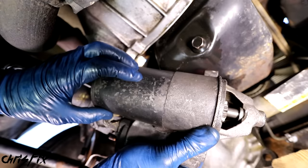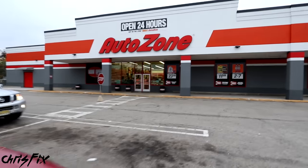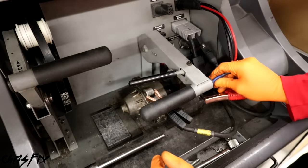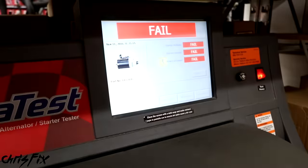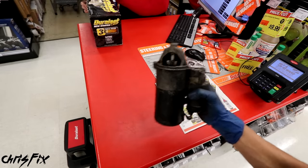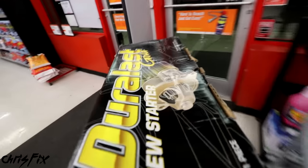Now let's go to the parts store and get the new starter. Be sure to bring your starter with you - at my local AutoZone, they can actually test the starter to see if it's bad. They hook up the starter to their tester, connect some wires, and test it out. Just as I figured, the starter is bad. Besides bringing your starter in to get tested for free, it's important to bring it because when you get your new starter, you can hand over your old starter so you don't get charged a core charge.